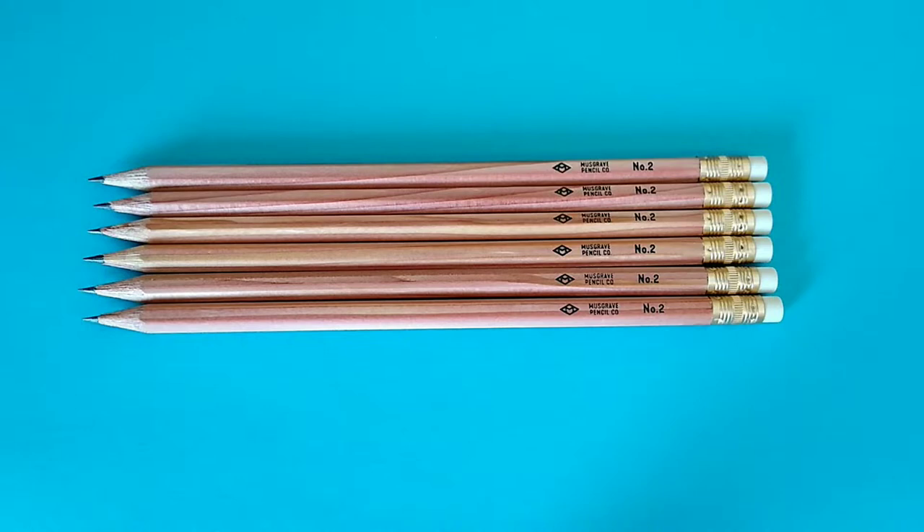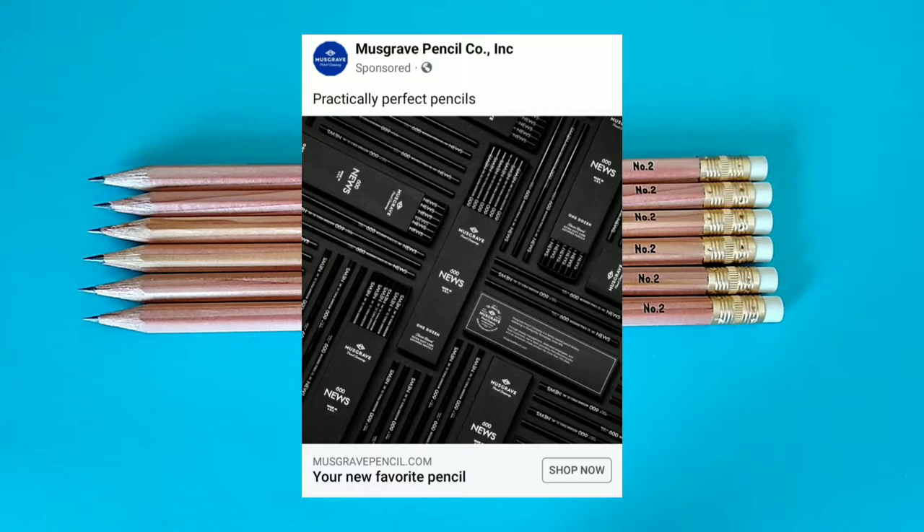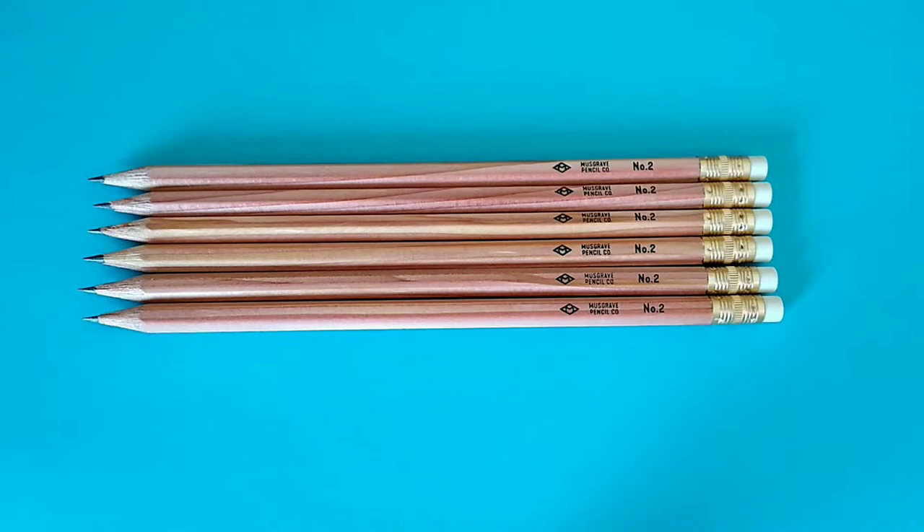The CW in CW Pencil Enterprise was Carolyn Weaver, and she was a marketing genius when it came to marketing pencils, which you have to be to make a store like that work. When that store closed, it seemed around that time that Musgrave Pencil started really increasing their presence online. I've been seeing a lot of their ads on Facebook, which maybe just means Mark Zuckerberg is paying attention to what I like. Regardless, their products are worth the attention.